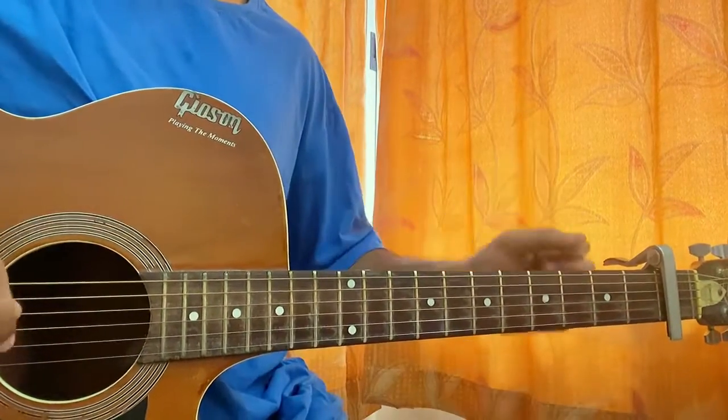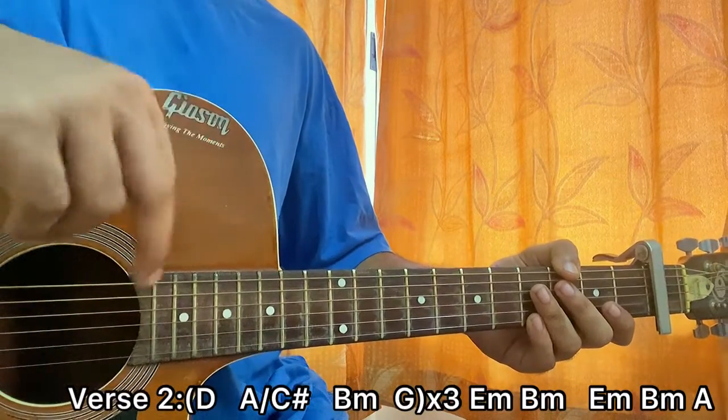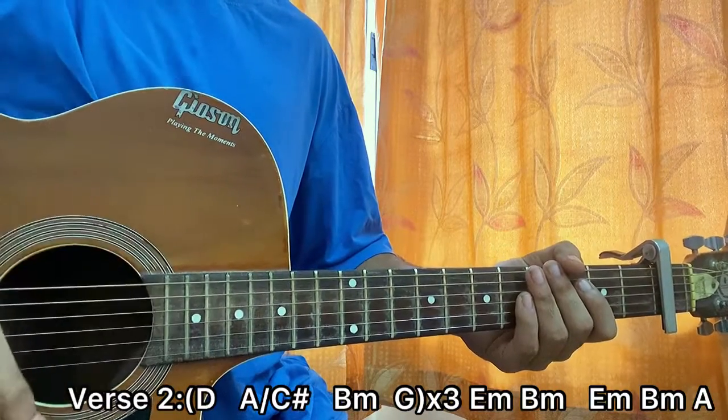Verse two will be exactly the same, but we just add an extra E minor, B minor, A at the end. Also the strumming pattern changes. Let's have a look at the strumming pattern — it will be down, down, up, up, down.